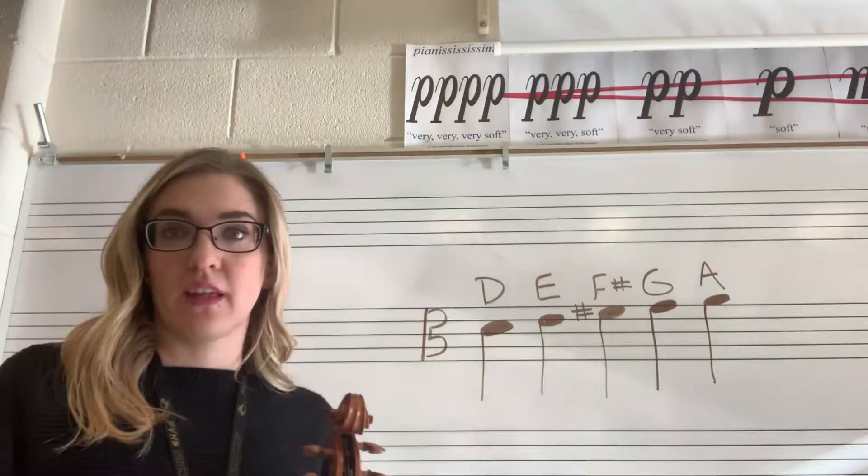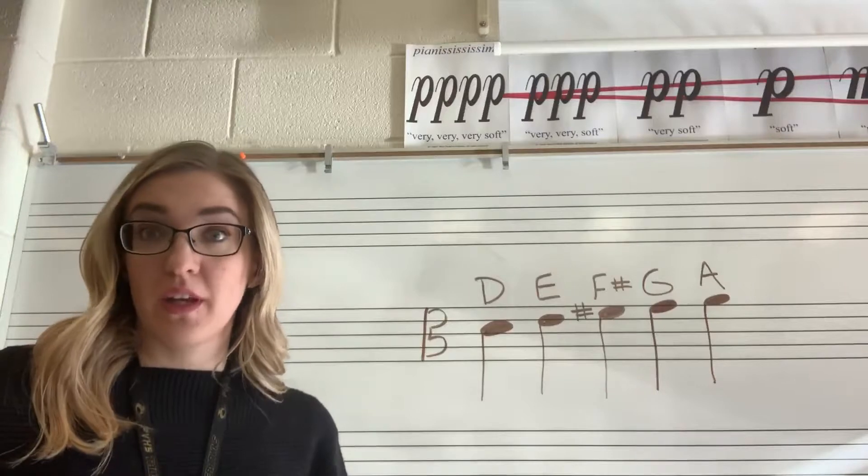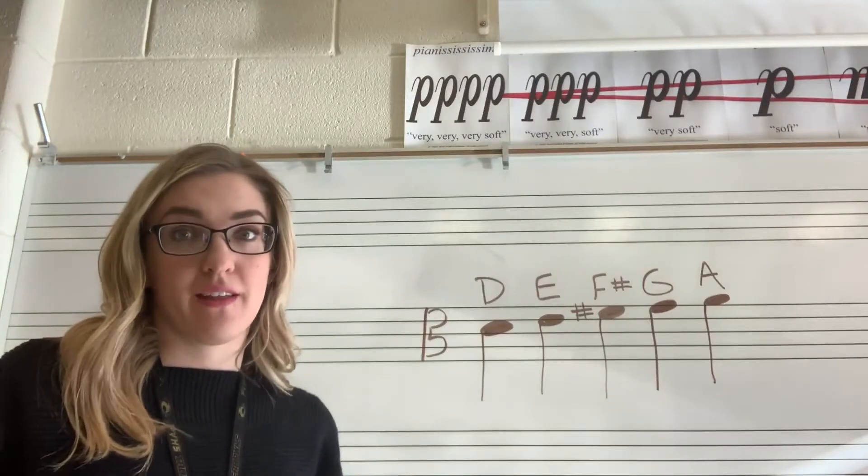So if you go to pages 16 and 17, those have these five notes on it. Try to get used to reading these notes, and then we're going to work on that next Monday.